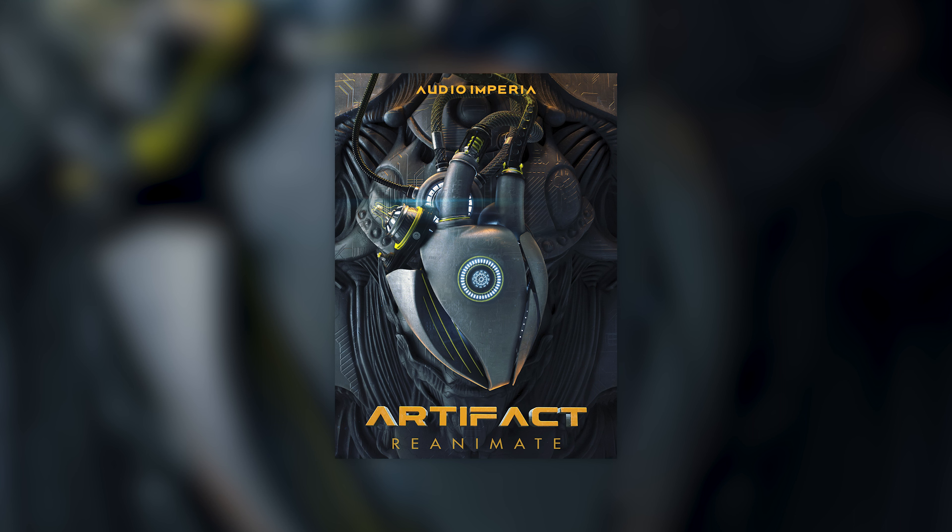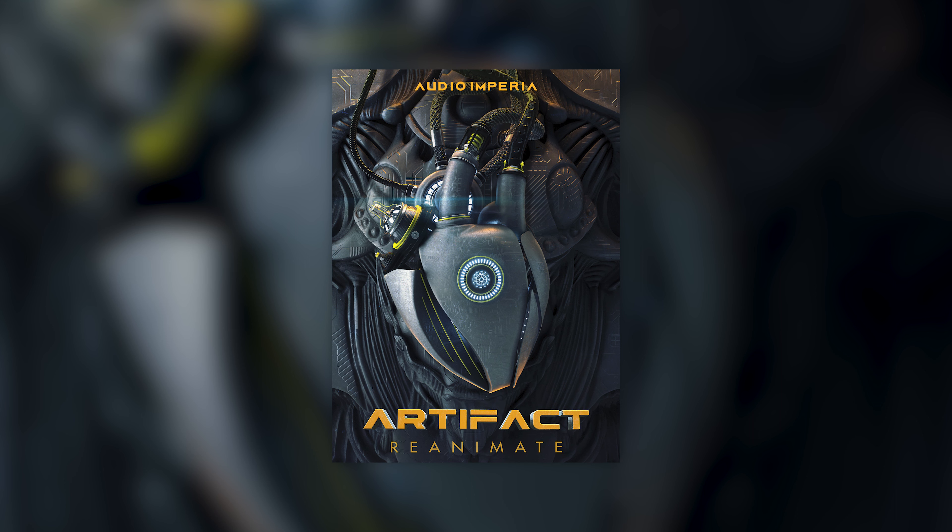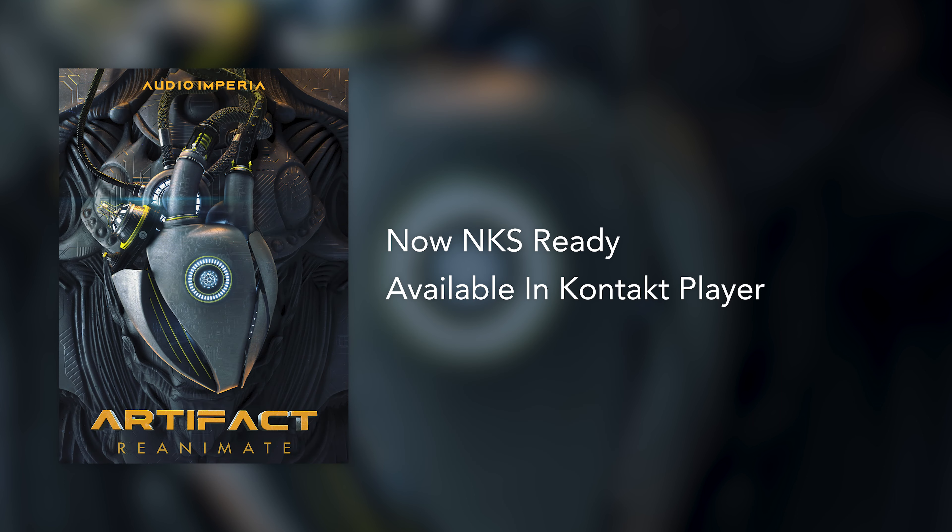Hi everyone, Tom here. Today I'm excited to show you Audio Imperia's updated Artifact Reanimate sample library, which is now NKS ready and available in the free Kontakt Player.